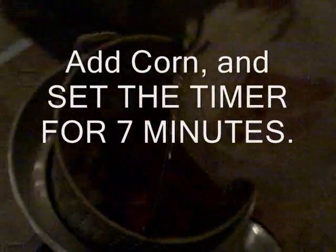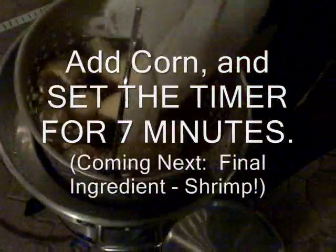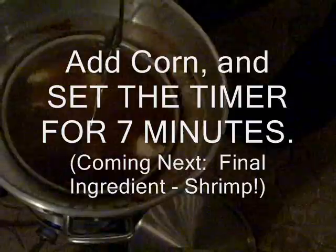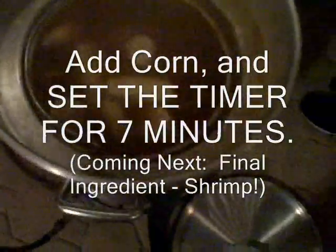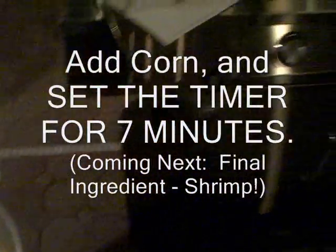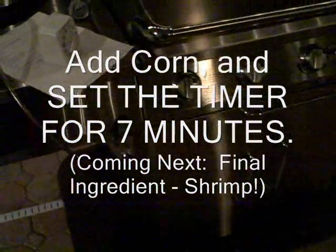That timer went off, so now our next ingredient is corn. Right now we have potatoes, carrots, onions, and sausage — and now we're putting the corn in. Notice a nice rolling boil. The timer is now set for seven minutes.